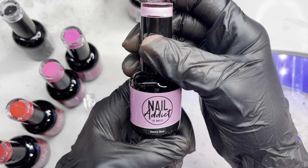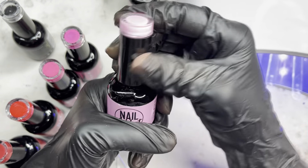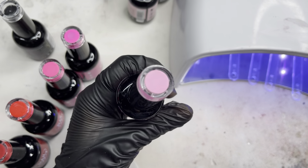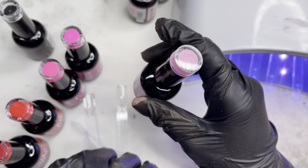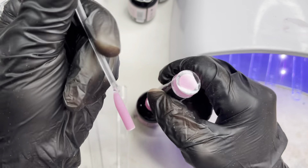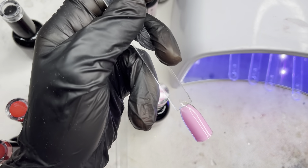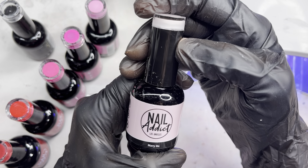Next is Electric Rose, which is a really pretty pink in general — like a regular pink. I feel like this is a good everyday pink. This is what it looks like swatched — a really really pretty pink — and I'll be curing it under the lamp for 60 seconds.